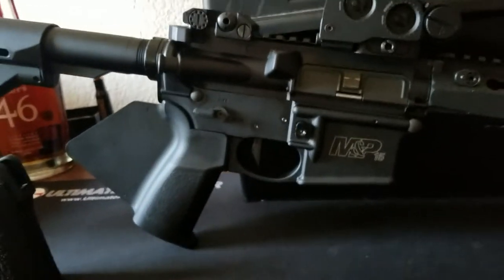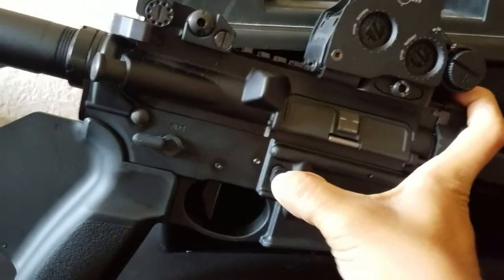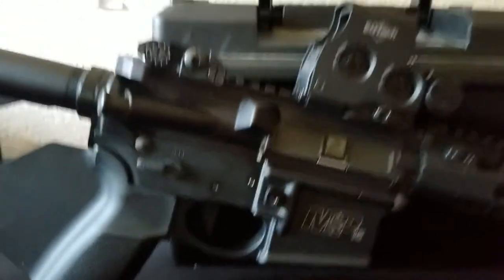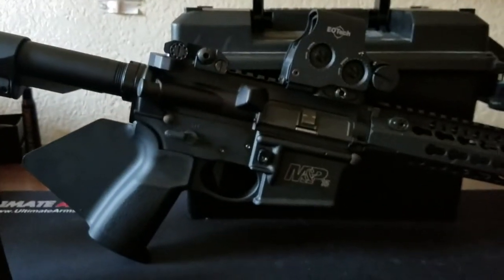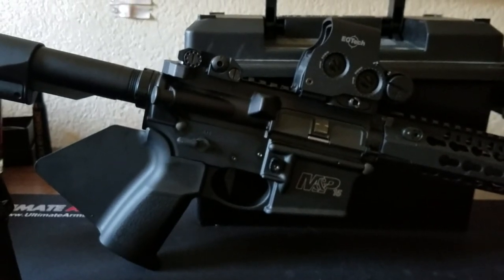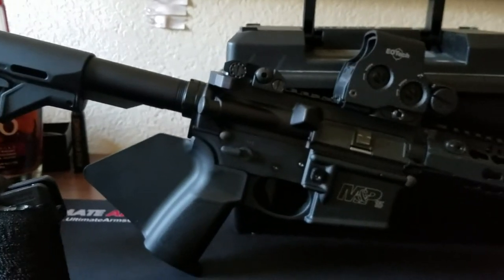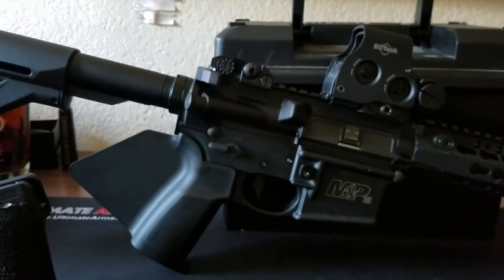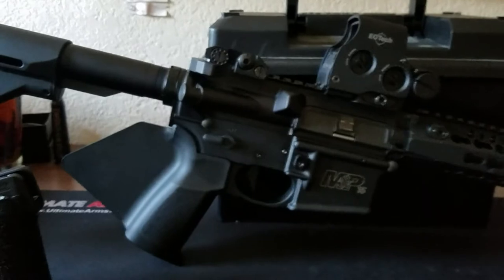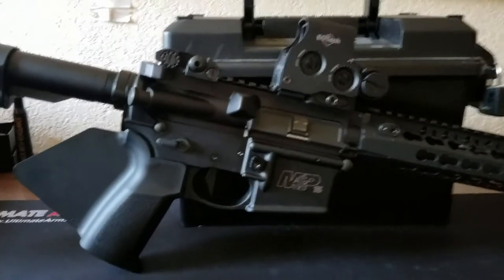Taking it to the range was really good. The big thing I couldn't help but love was having a regular mag release. It was so much more fun and enjoyable shooting now that the bullet button is gone.